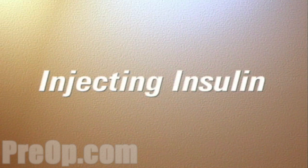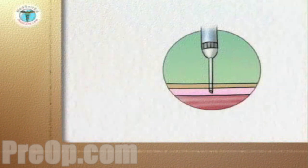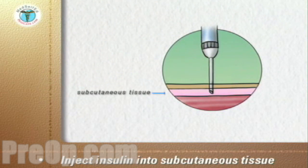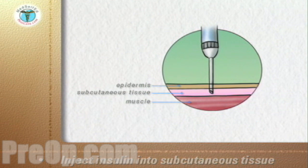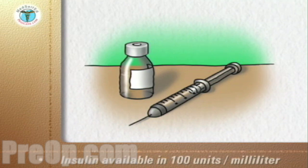This program will demonstrate injecting insulin. The goal is to inject the insulin into the subcutaneous tissue — between the top layer of the skin, the dermis, and the underlying muscle layer.